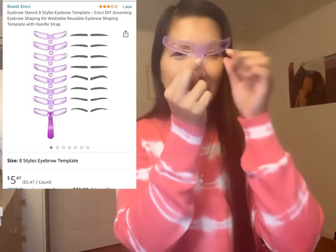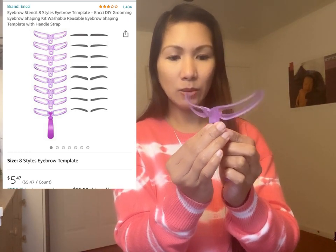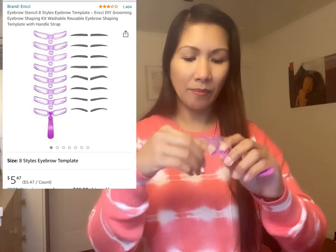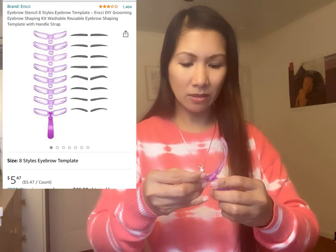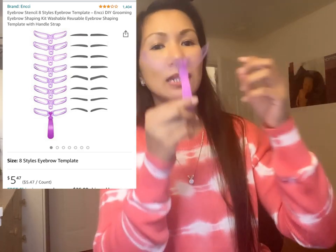Alam mo yun, i-corte siya dito pero ito yung handle nya. Hindi ko alam pa paano ang lagay. Wait lang, check natin. Oh my god, paano ba ang lagay nito? Ganyan.